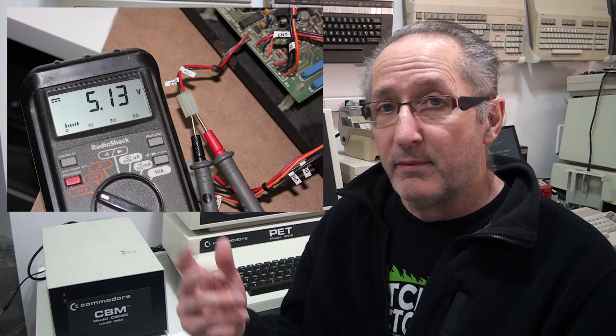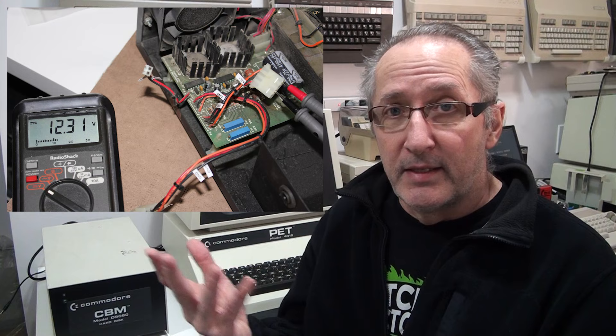First thing I did was hook up the power supply with everything inside disconnected, and powered it on — no smoke. I checked the voltages: 5 volts on the 5-volt line and 12 volts on the 12-volt line. I checked the technical specs and the voltages were within the tolerances set forth in the specifications for the power supply. Good on the power supply.